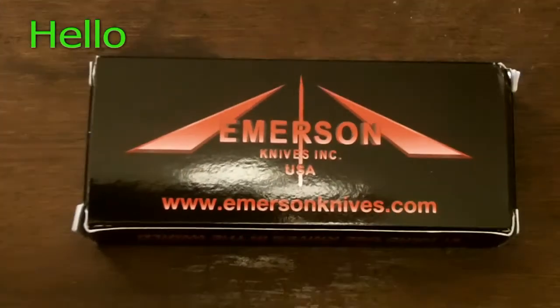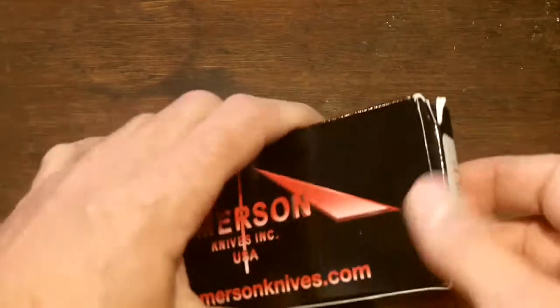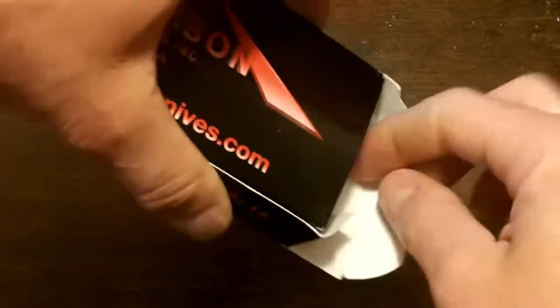Hello YouTubers, this is Murr171 and I'm bringing you my new carry knife. It's the Emerson Super Commander. This knife, before I really get into it, this knife is basically the Emerson Commander but bigger.